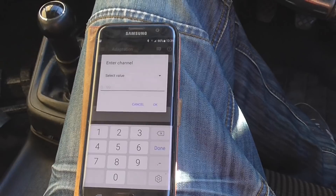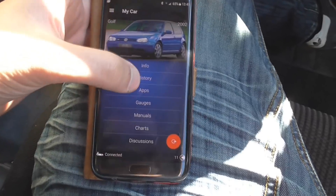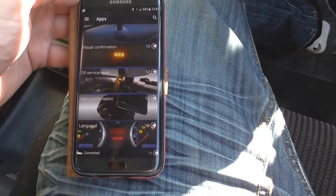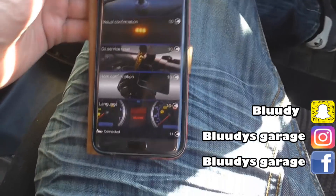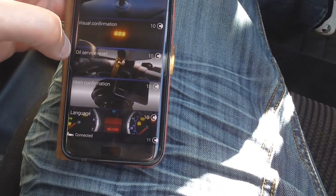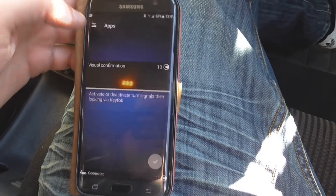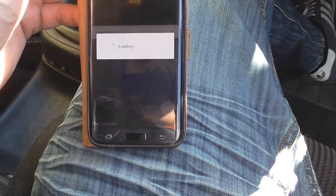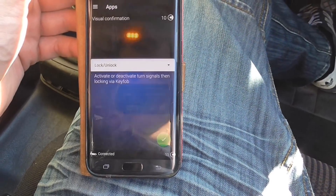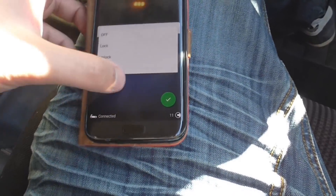So I'm going to carry on having a play. I've gone back to the main screen. If I press on the car and go to apps, these are set coding things — it's already been set up in the app and you can buy them with credits. I think I've got 11 credits at the bottom. So I can change the language, I can have horn confirmation, oil service reset, visual confirmation, or auto lock. Activate or deactivate turn signals when locking by a key fob. You don't understand why you'd want to turn them off, but apparently you can.